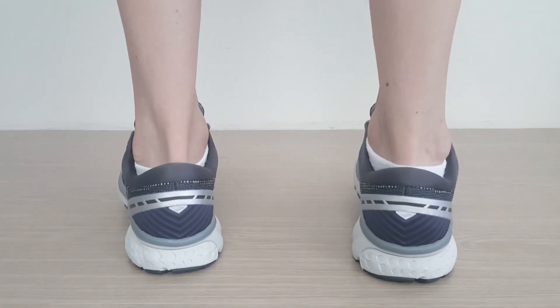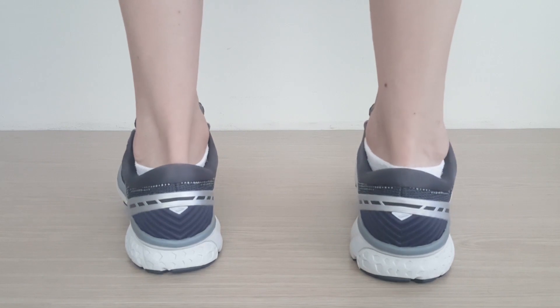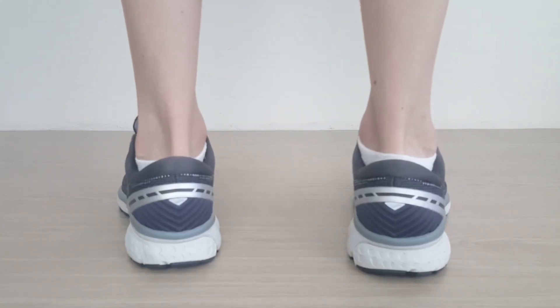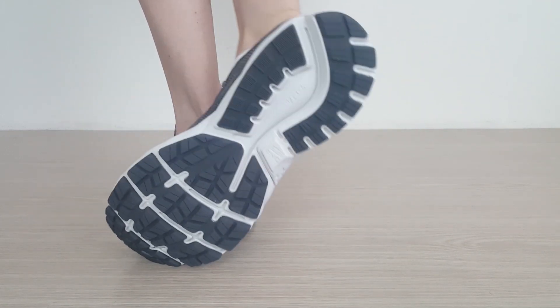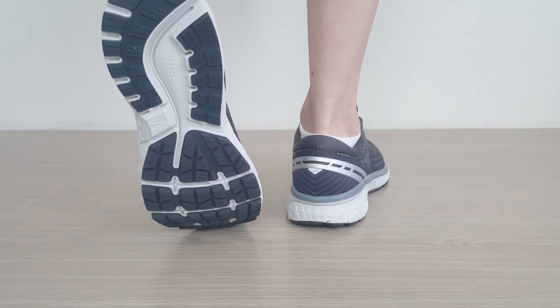As far as sizing goes, the Ghost 11 is available for men in full and half sizes, as well as having narrow and wide options. The choices are enough for all foot types to find that perfect fit. Color options are also diverse, and you can find something similar to your tastes, whether vibrant or casual looking.